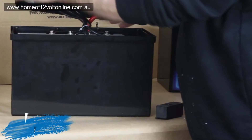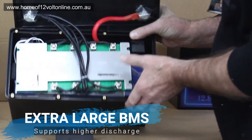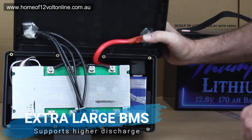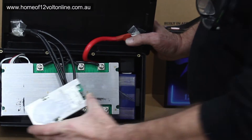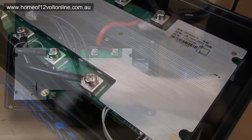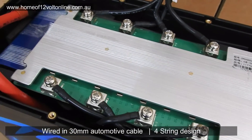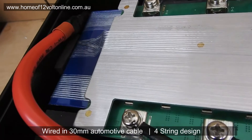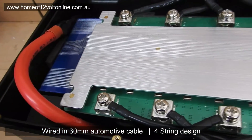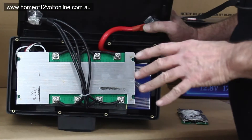This 120Ah Thumper battery has an extremely large battery management system. All our Thumper batteries have the same physical size battery management system. When you compare it with what most competitors use — that's their BMS, this is ours. It's wired with 30mm² cable, four strings of 10mm² cable, so you can have a maximum continuous discharge of 100-120A if needed.